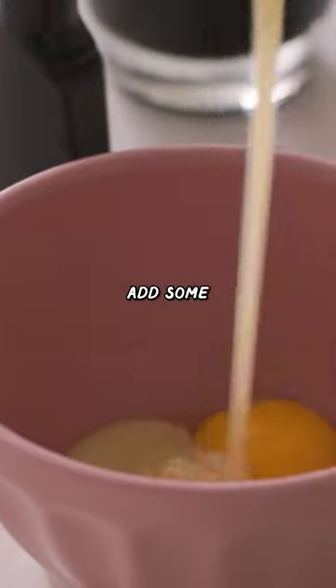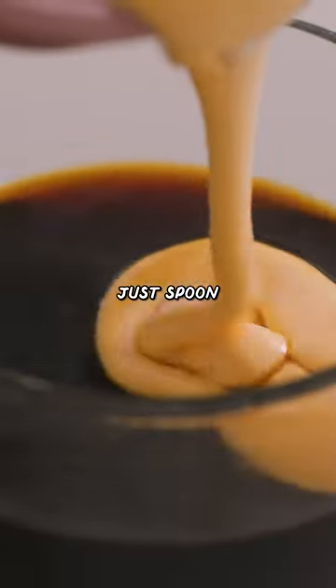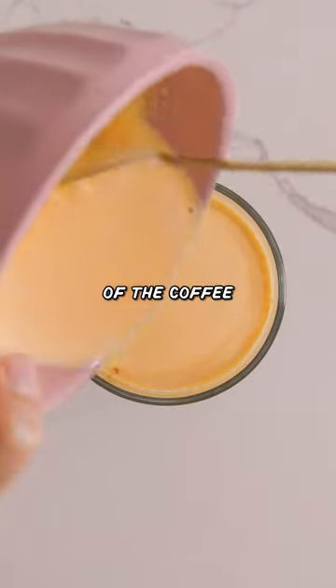That was a healthy egg. Add some condensed milk, a little tiny bit of vanilla extract, and then we'll just spoon our mixture right on top of the coffee and watch it float.